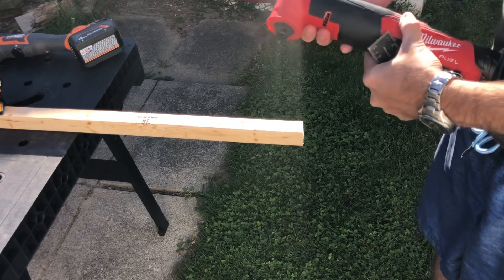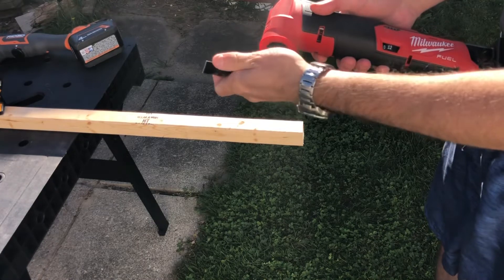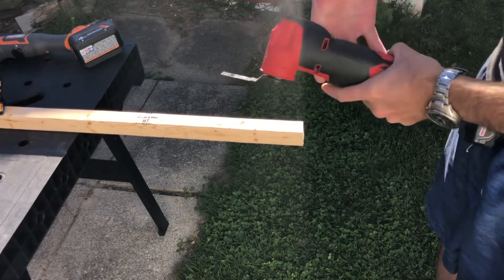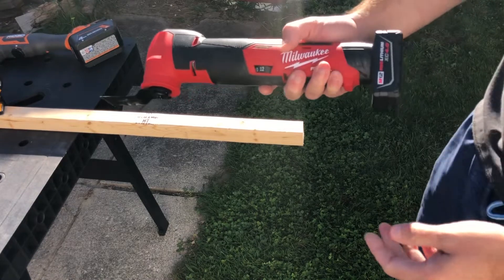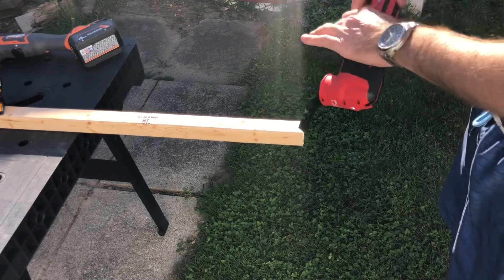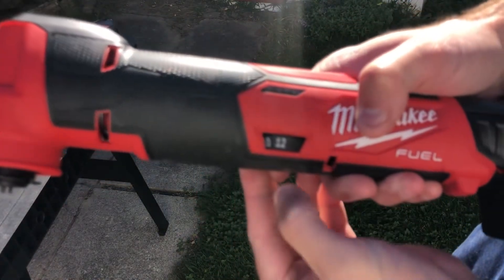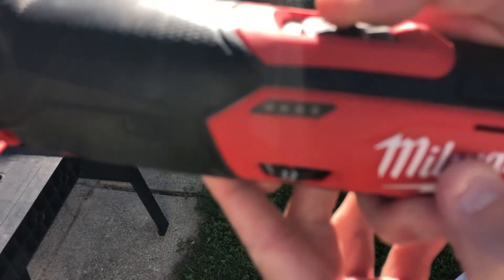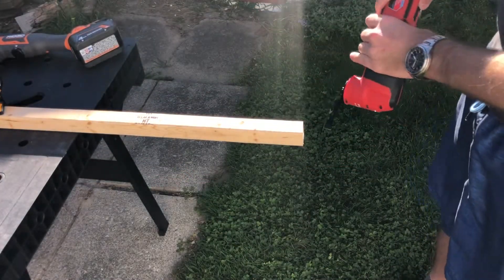Let me do the Milwaukee next. I'm just going to open it up, clip it on — there are some magnets in there too — just turn it and flip it back. Easy. The noise on this is very reasonable, I think it's the lightest noise of all. Speed is going to be on 12, so this is max speed. Battery is full — it was full on all the tools.